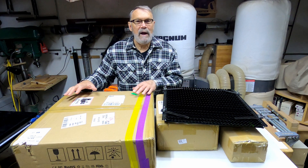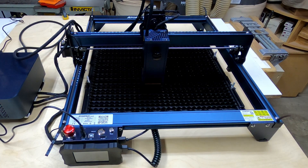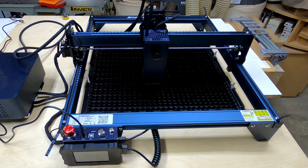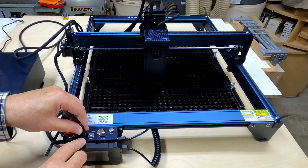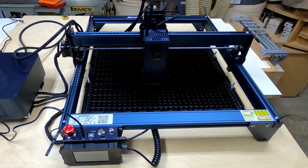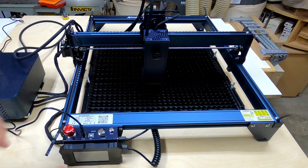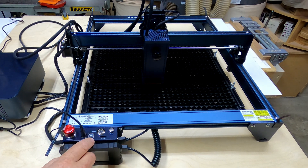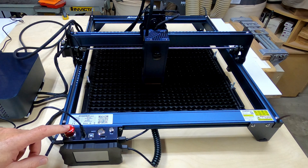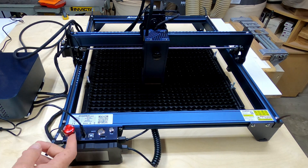Let's take a look at some of the controls. There's a power switch, a reset button if you need it, and a power cable port. One thing I don't like is that the cord comes in awkwardly up here — it would be better at the end or with a 90-degree fitting. There's also an emergency stop: push it down if there's a problem, and give it a clockwise turn to release it.